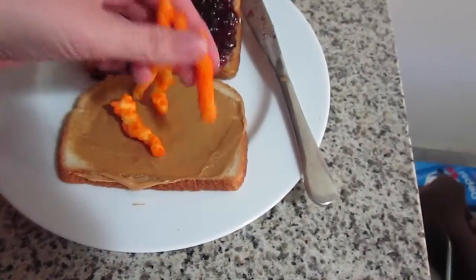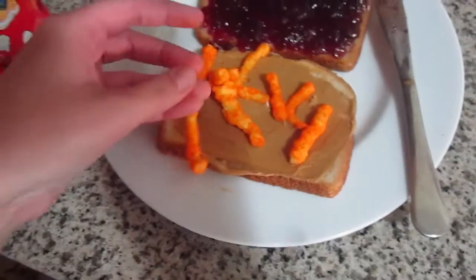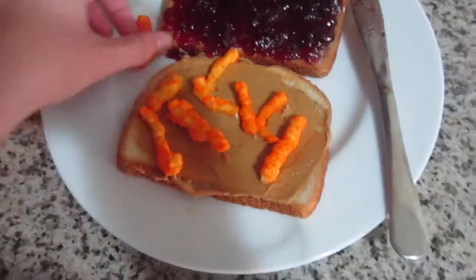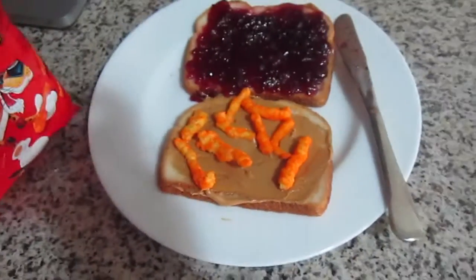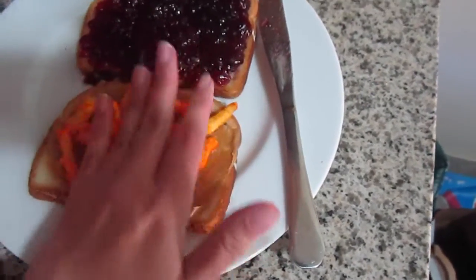Now I've got Cheetos. I think I'm going to put them on this half. I don't know how many you're supposed to put. I'm pretty sure he's kind of like a regular Cheetos guy. He didn't say if he gets the Flamin' Hot ones or the big ones, but I think he'd be a regular Cheetos kind of guy. I'm just guessing here.